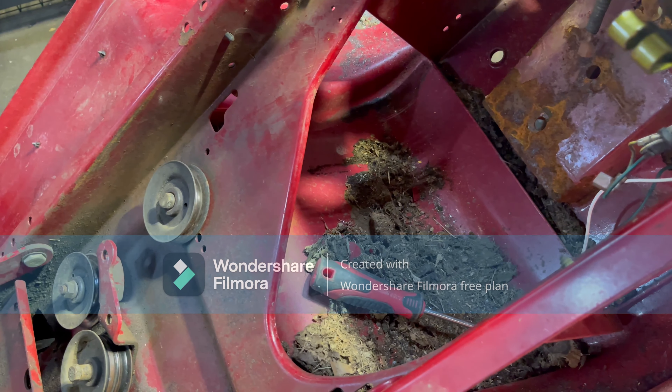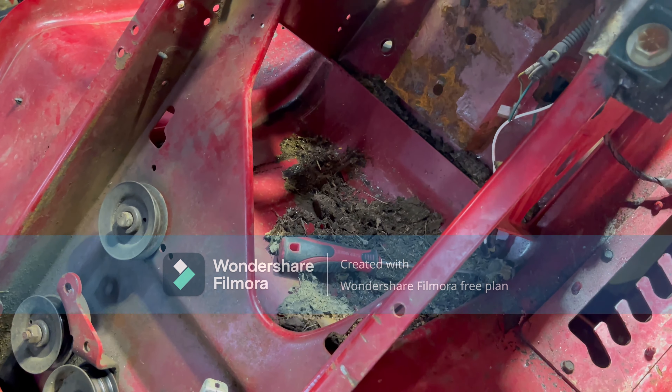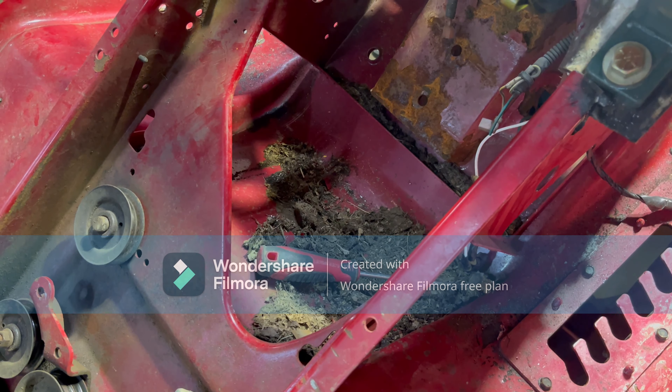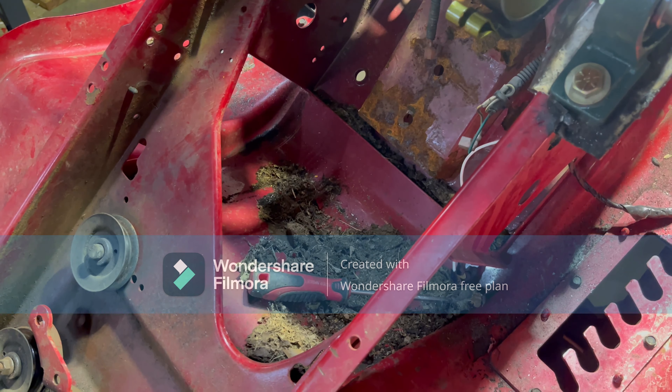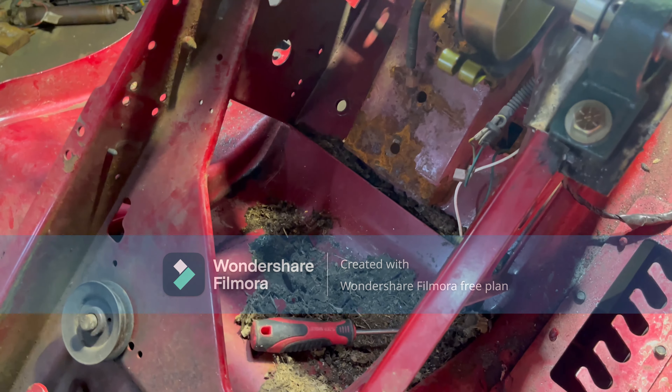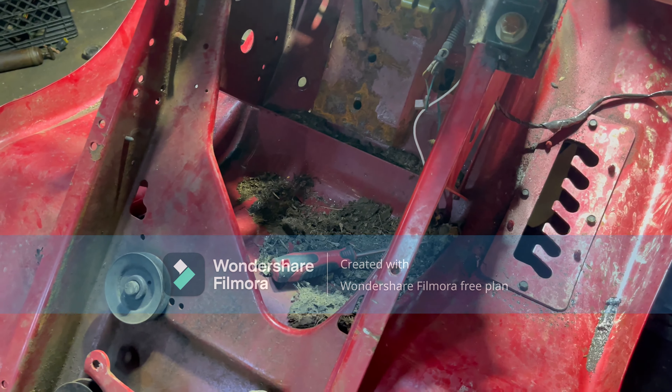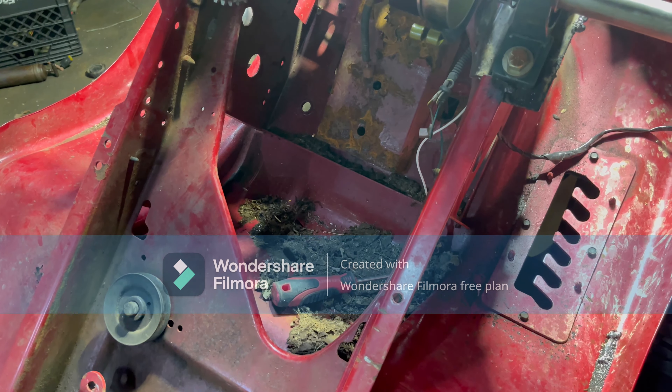Still got to figure out what motor I want to put on it. I have this diesel generator — I don't know if it runs or not, but I'm probably going to dig that out and mess with it. Maybe there'll be a diesel motor on this — that would be pretty sweet. I'm going to set you guys up on a time-lapse so you can see me cut this metal and make these pedals.